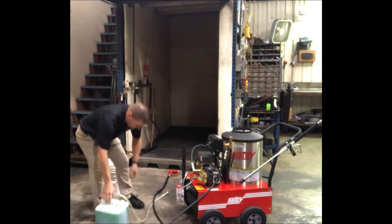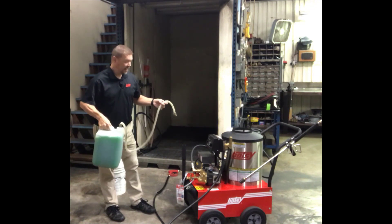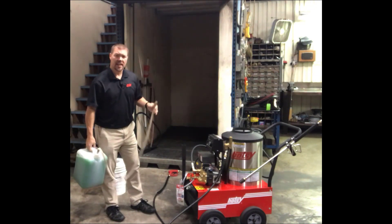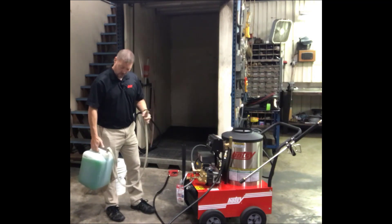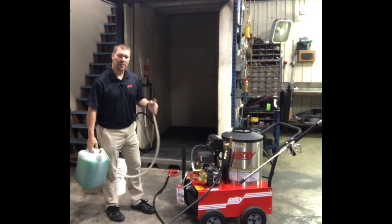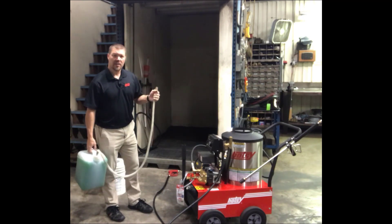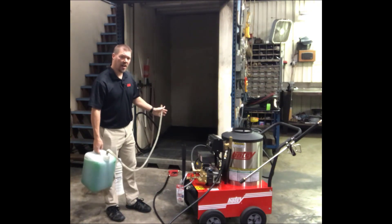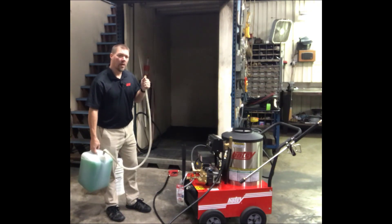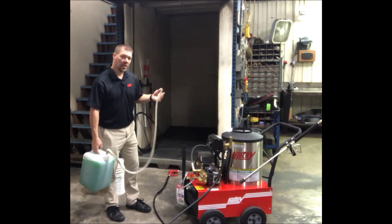What I've done here is rigged up a system to feed the pressure washer antifreeze. This is just a gallon jug with a hose and a garden hose inlet fitting. We're going to feed this right into the inlet of the machine, open the valve, and let the antifreeze flow in. We'll turn it on and spray the trigger gun until the antifreeze comes out green. Once it's completely through the hose and gun, we're good. But we need to squeeze the trigger a few times and release it to get antifreeze completely into our bypass system.